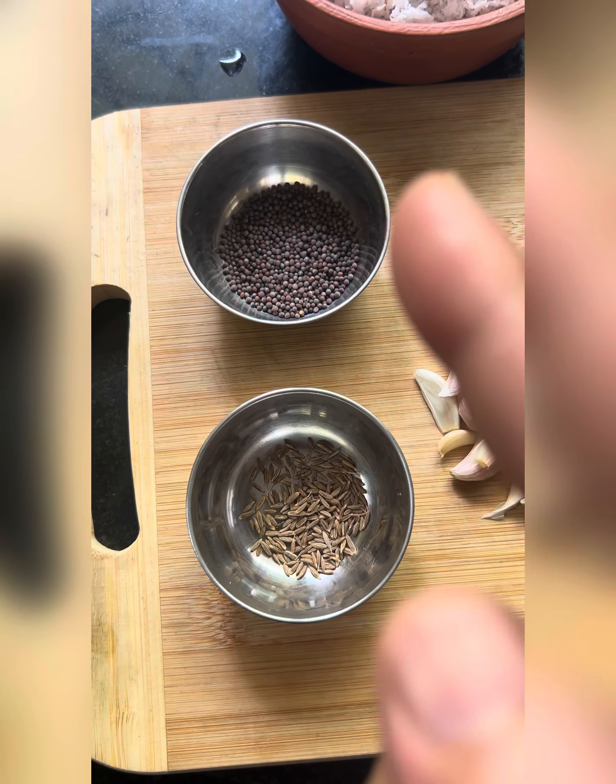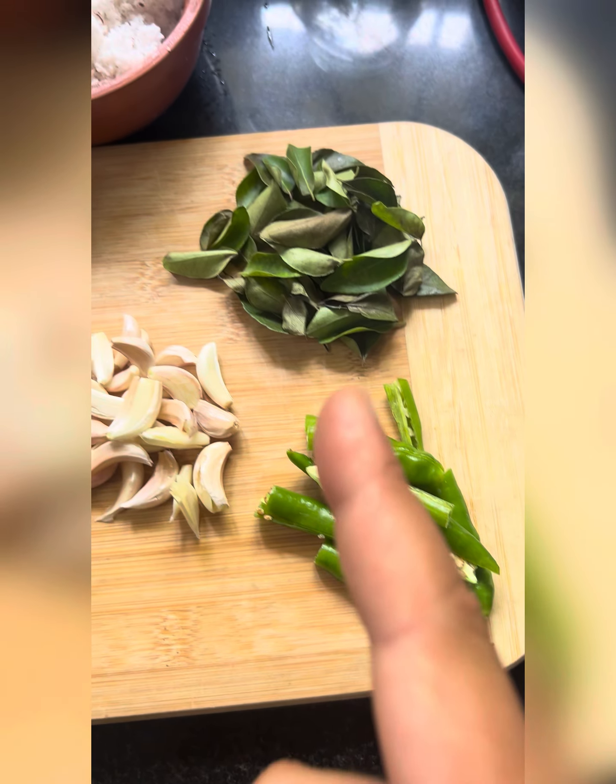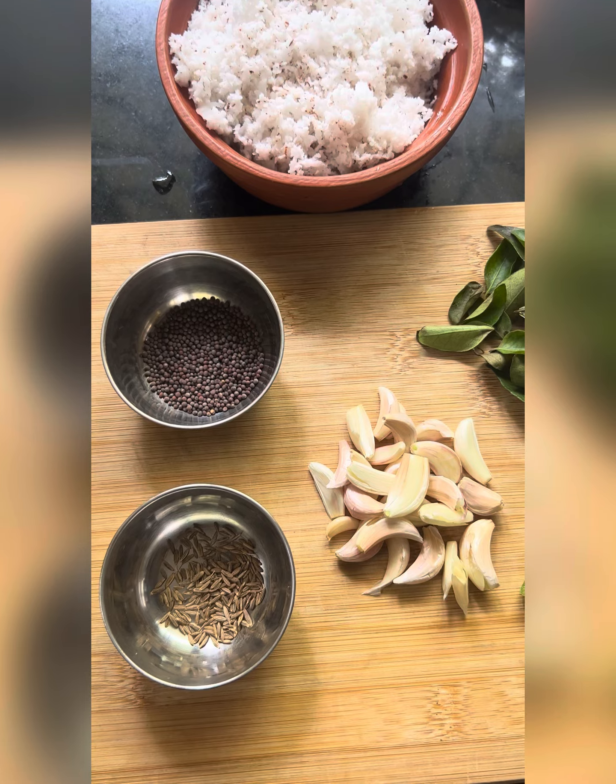We have jeera, we have mustard, we have a few cloves of garlic, chili, coriander leaf and coconut. Let's get prepared now.